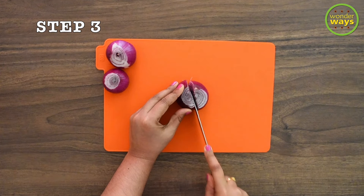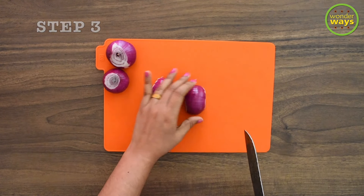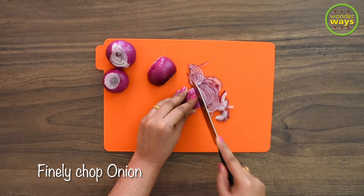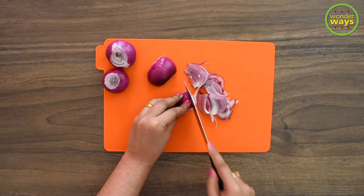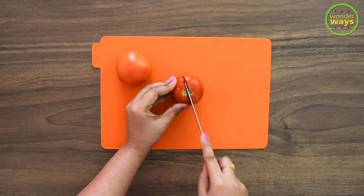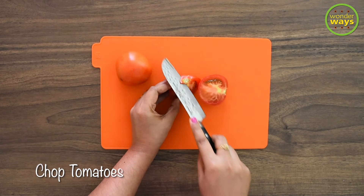In the meantime, let's continue with the other preparations. For this recipe I'm taking about two to three onions, cleaned and then chopped to thin slices. It's also good to get ready with the tomatoes — chop them to smaller pieces as well.